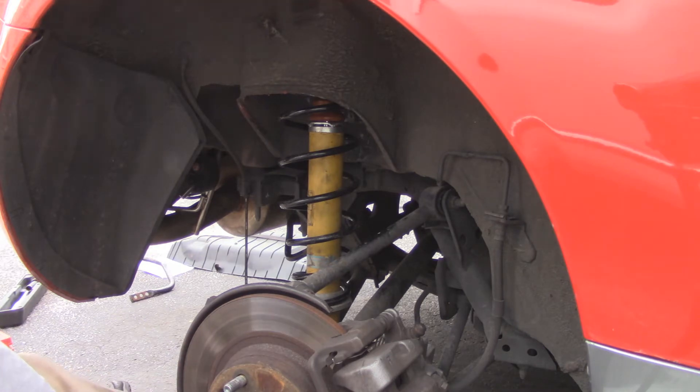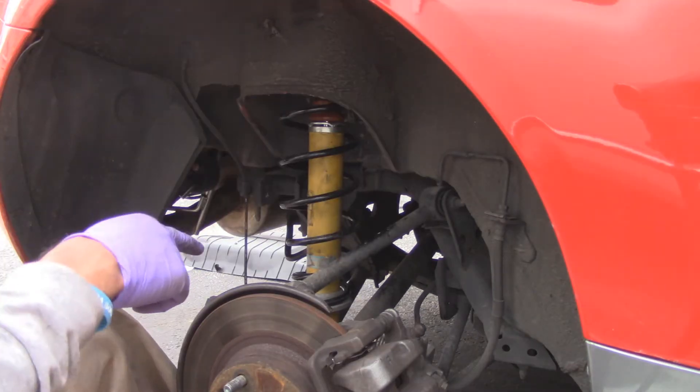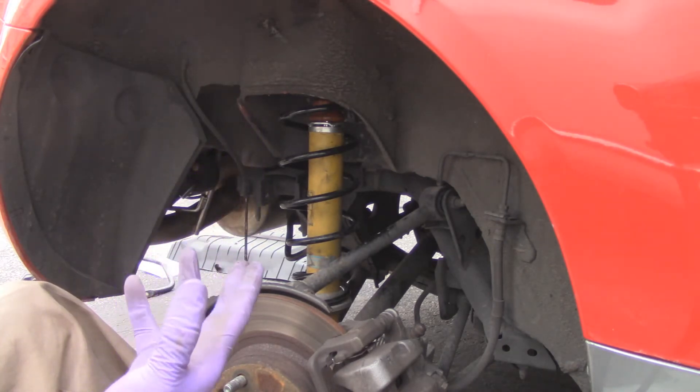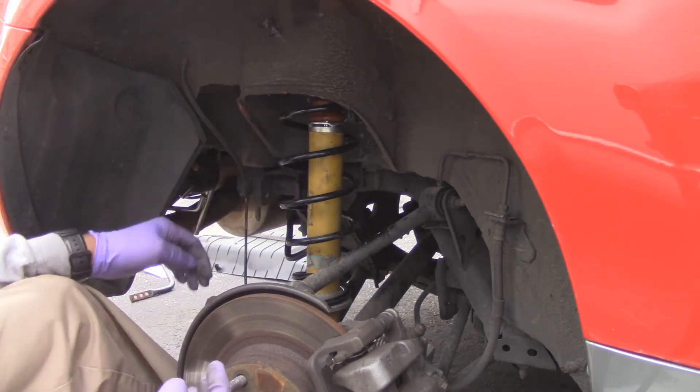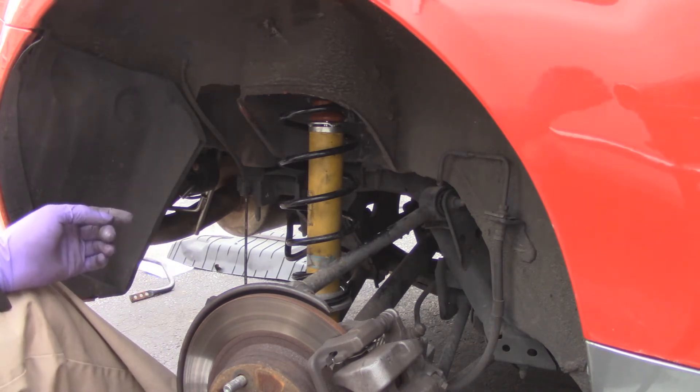Next is the big one down below holding it onto the knuckle — put a little anti-seize on there, slap it in place, and tighten that up. Then I'll put on the two 14mm bolts up top and the suspension is good to go. I'm just going to take off the rear sway bar and show you that.